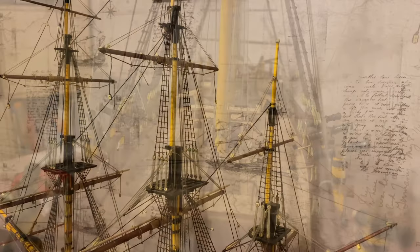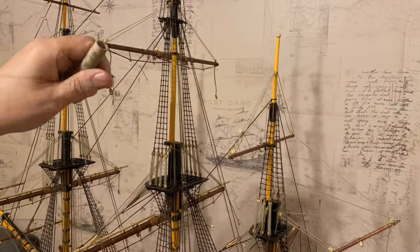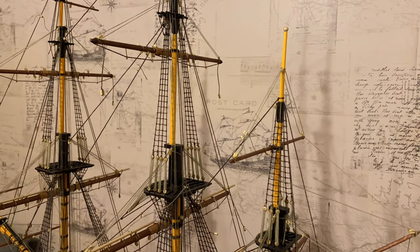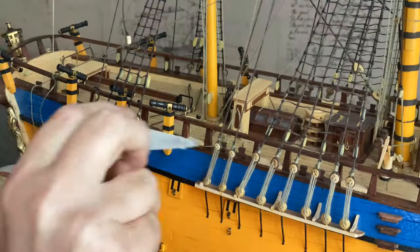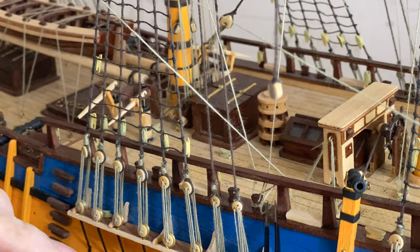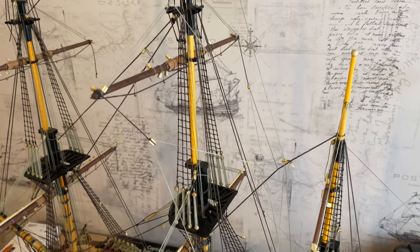Okay, on to some more braces. Next I'm going to do the main topsail yard braces — these here on both sides. They connect to the rope stay here and they're tied off down here, which I'll show you later. So that's the top gallant brace through that block and tied down, and then we have the top yard braces fitted as well.